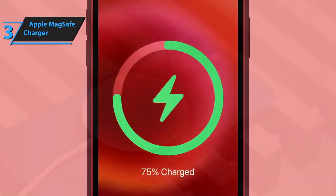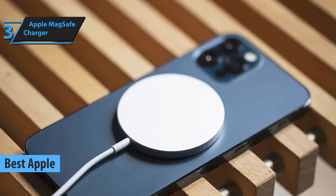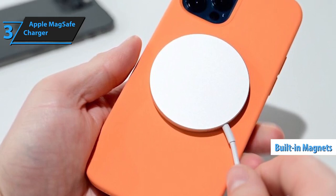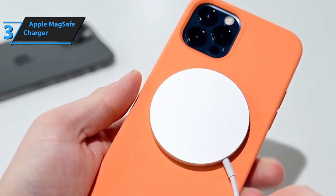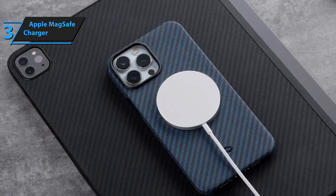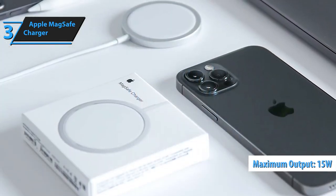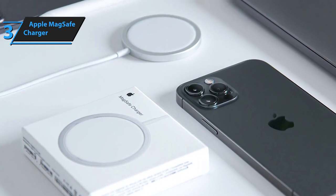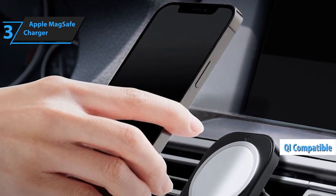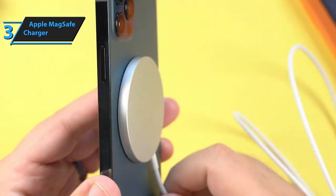Now introducing the Apple MagSafe Charger, widely acclaimed as the premier Apple wireless charger on the market as of 2024. This charger revolutionizes the way we power up our iPhones, thanks to its built-in magnets that ensure your phone is always perfectly aligned for optimal charging. It automatically aligns itself with the MagSafe technology in your iPhone, eliminating any guesswork and effortlessly initiating a full 15-watt charge. Despite its Apple-centric design, it maintains QI compatibility, making it versatile enough to charge any iPhone model from the 8 onwards, and AirPods models equipped with a wireless charging case.